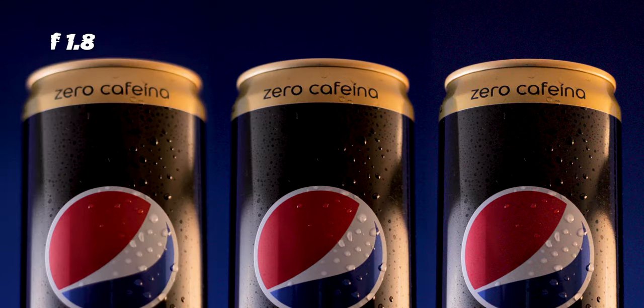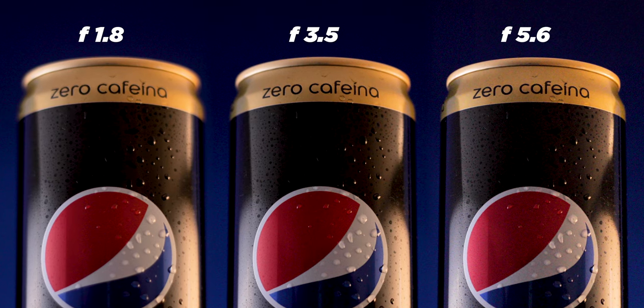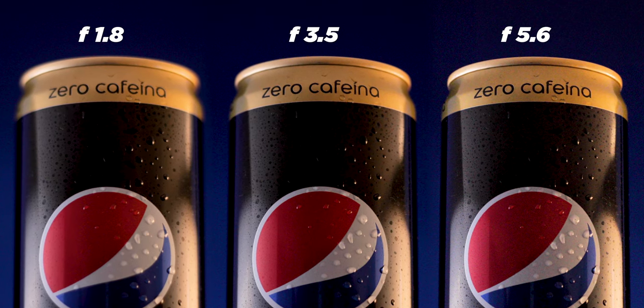I love the 50mm f1.8 for product photography. Because you get that nice cinematic look — a blurry background. At f1.8 the edges are nice and blurry, and the higher aperture you set, the less blurry and cinematic it gets.